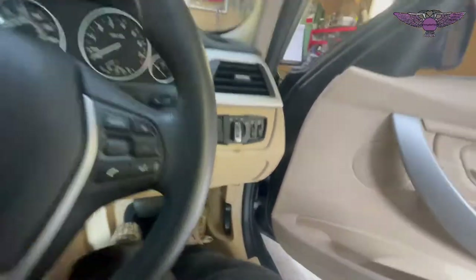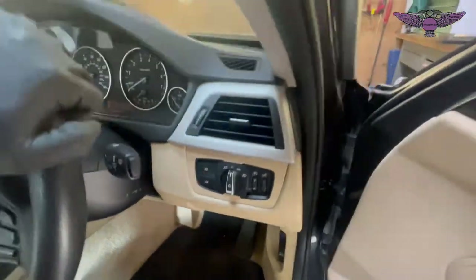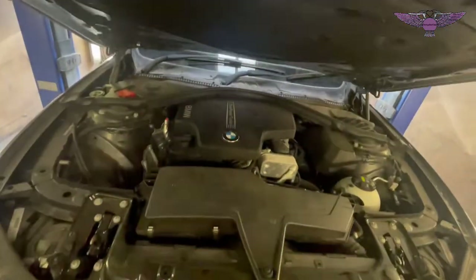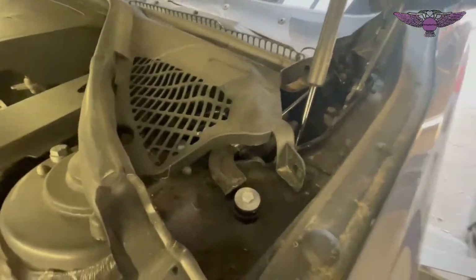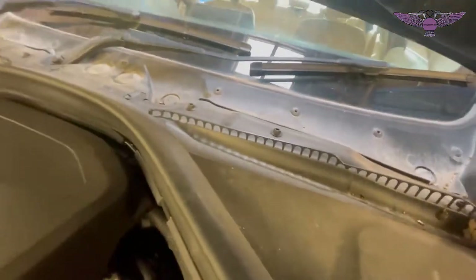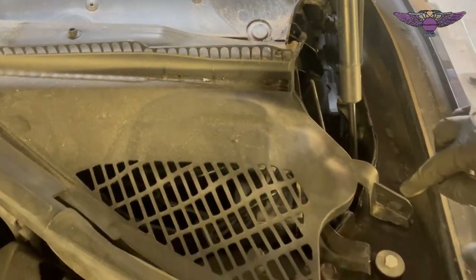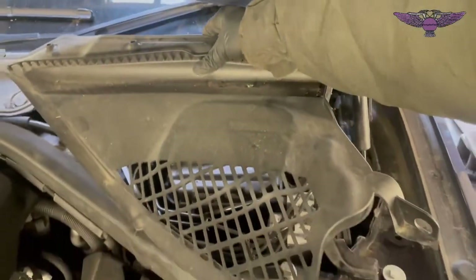To get the bonnet open you need to pull the release lever twice. Once you pull that twice you can pull the bonnet up, and then we are going to open this cover here where we're going to find the fuses. We just need to open these little plastic 10mm retainers - they're just little flaps really - and unplug it from here. Then you can take this whole cover out.